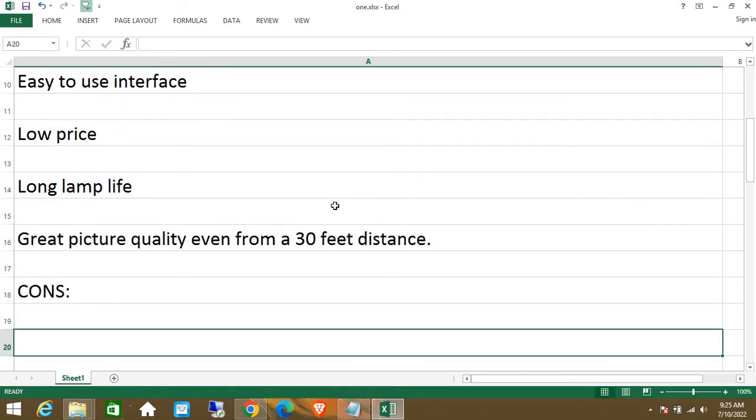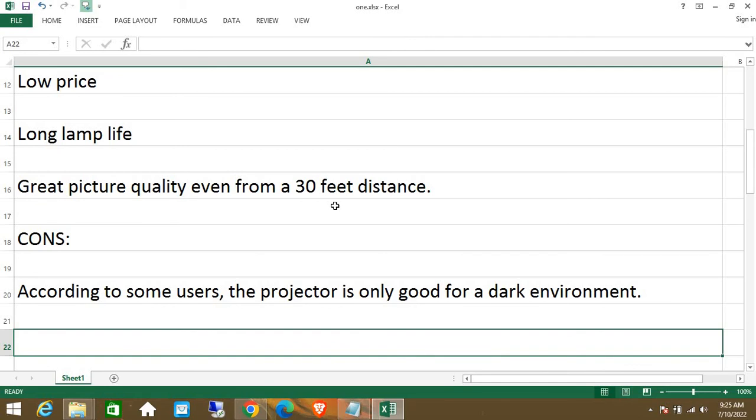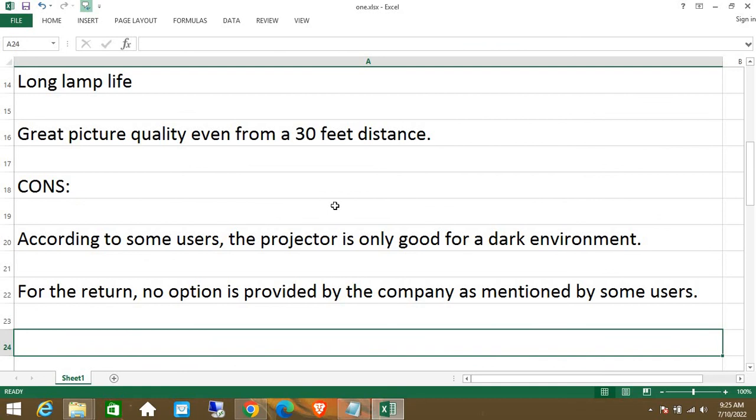Cons: According to some users, the projector is only good for a dark environment. Also, no option is provided by the company, as mentioned by some users.